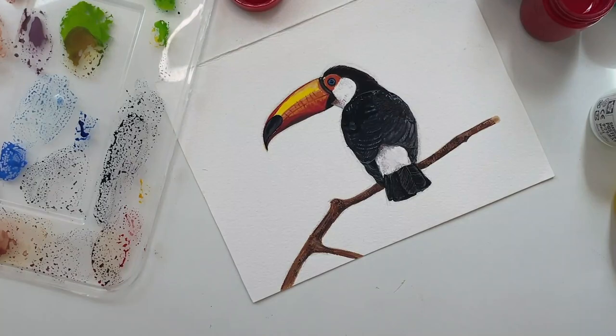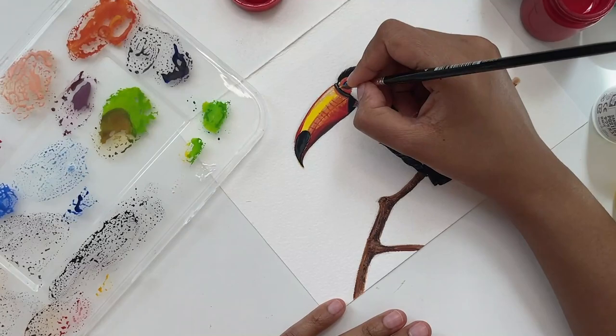Wow, I'm in love with this new medium. I would highly recommend you to try this medium if you like using poster colors. They are so good for beginners to expert level.